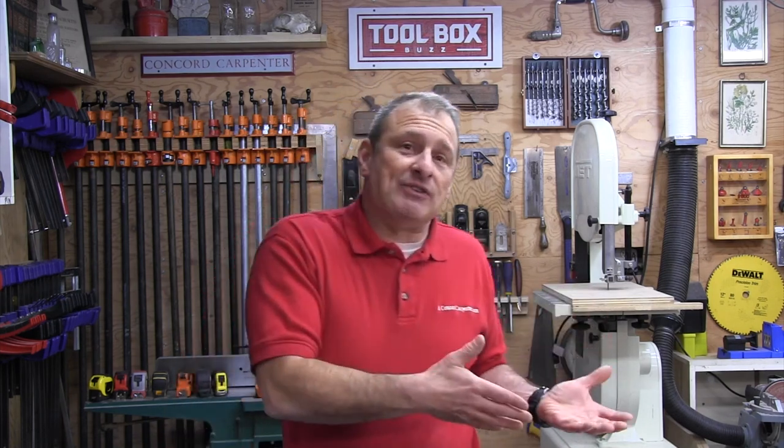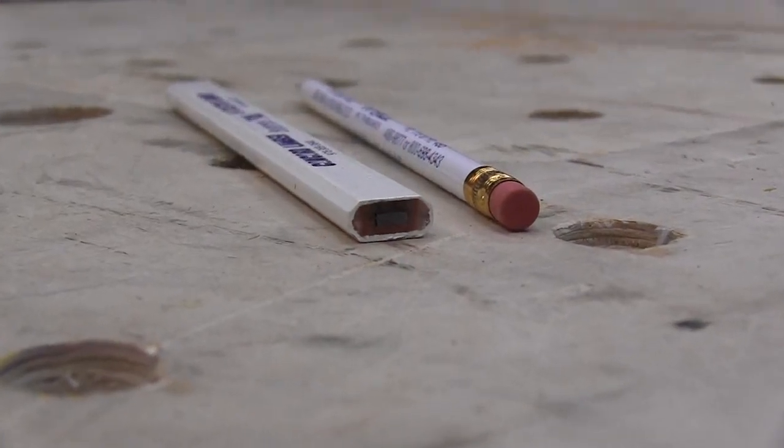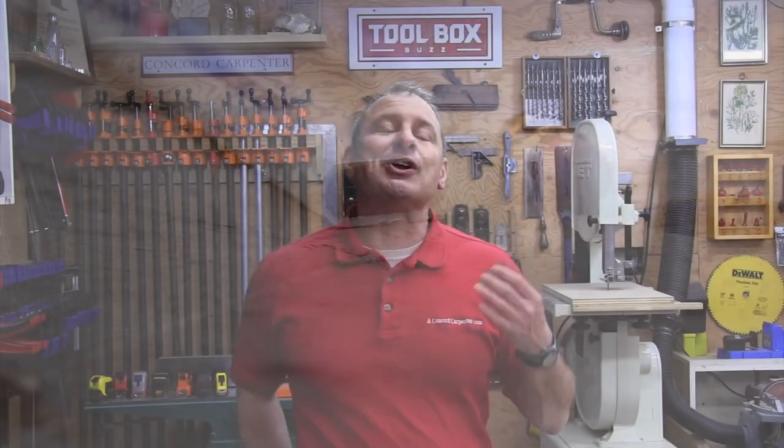First, the main reason guys favor these flat pencils is they're not going to roll off your work surface or materials you're working on, like a roof. The second reason is they're easier to grip than standard round pencils, and they have a larger surface area to grip.